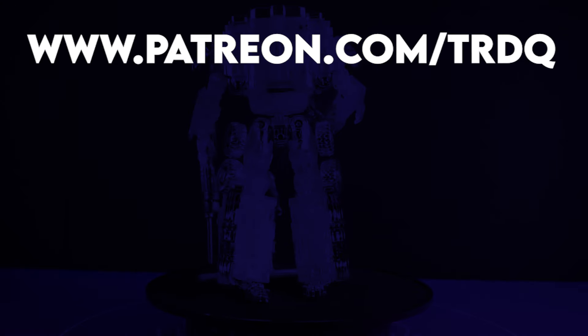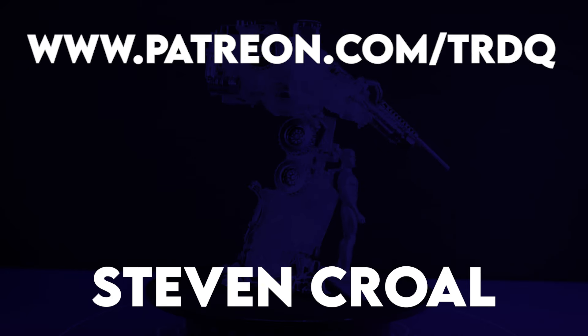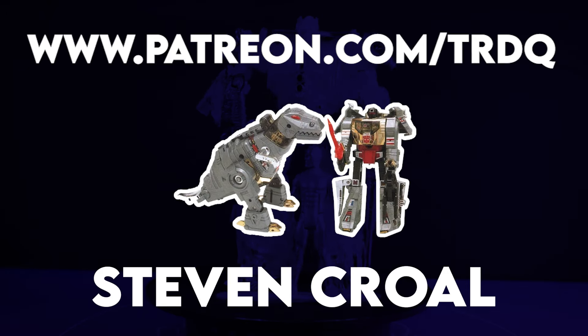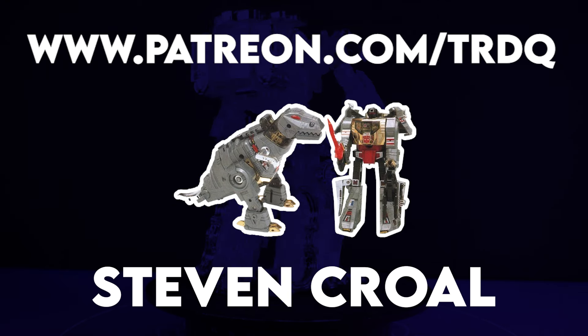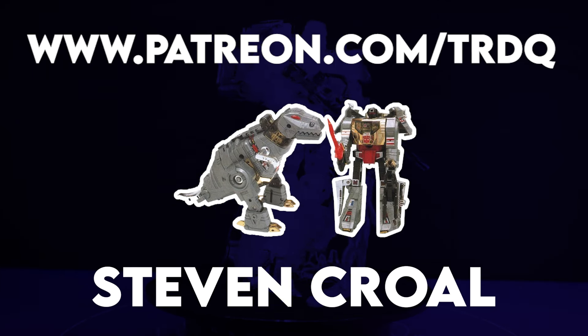Thanks to all of the folks who support this channel on Patreon. Especially Stephen Crowell, whose favourite all-time toy is G1 Grimlock. And I am ashamed to say I have never had one of these toys. So here's hoping we'll get one in the Missing Link line. That'll shut you all up. As if anything could. Bye.